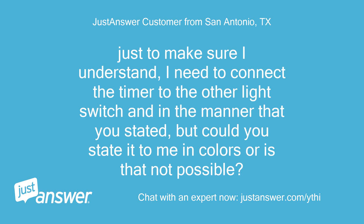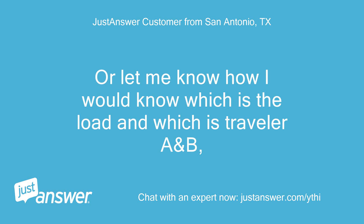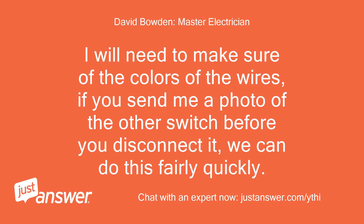Just to make sure I understand, I need to connect the timer to the other light switch in the manner you stated, but could you state it in colors? Or let me know how I would know which is the load and which is traveler A and B. I will need to confirm the wire colors — if you send me a photo of the other switch before you disconnect it, we can do this fairly quickly.